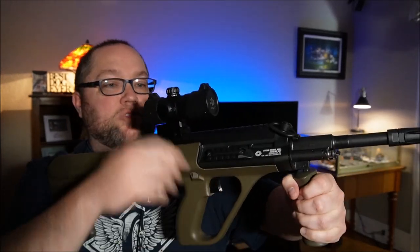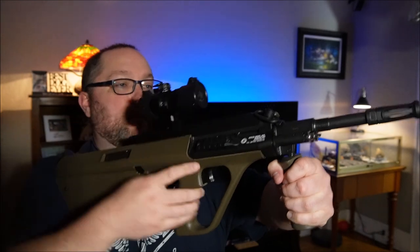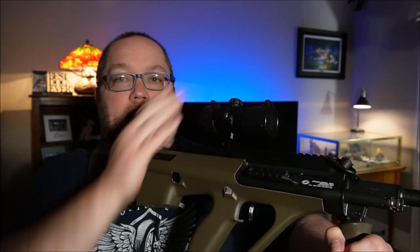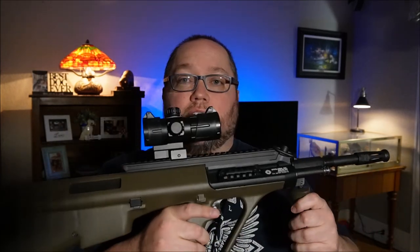I put an optic on here — it's just some cheap one, just something for now. I'm gonna put a real nice one on there. But until then, I've got something, because in a few days I'm gonna be going to the range for July 4th and I want to try her out.